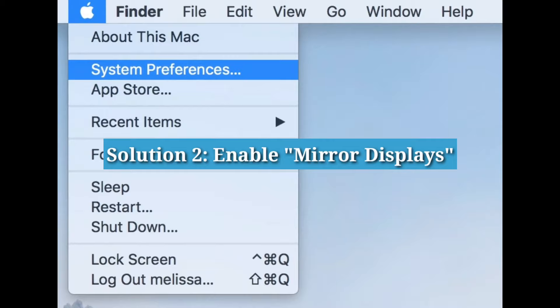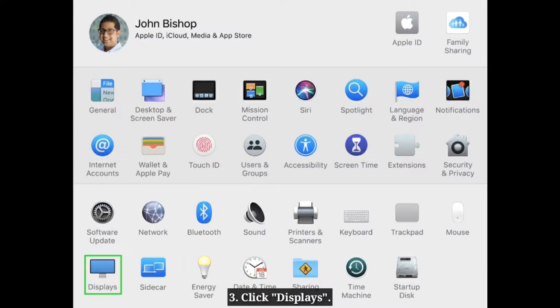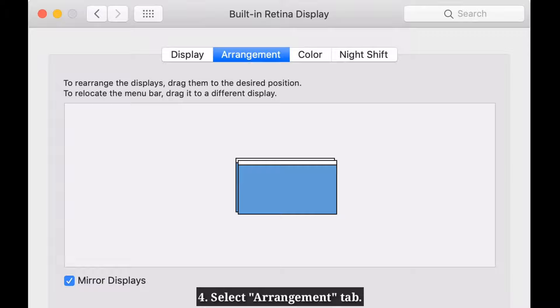Solution 2: Enable Mirror Displays. Go to Apple menu and select System Preferences. Click Displays, select the Arrangement tab, then select the checkbox next to Mirror Displays.